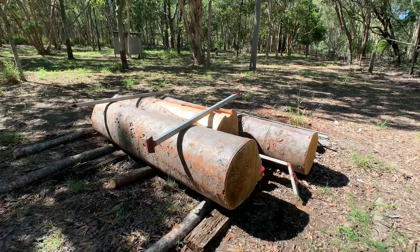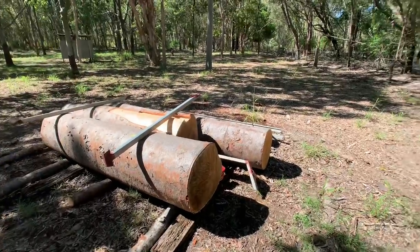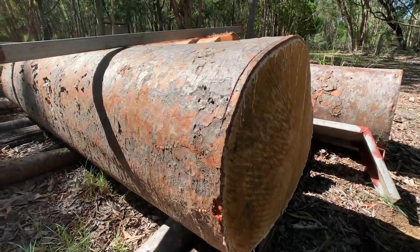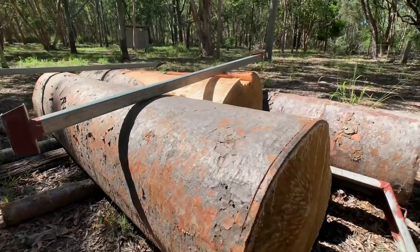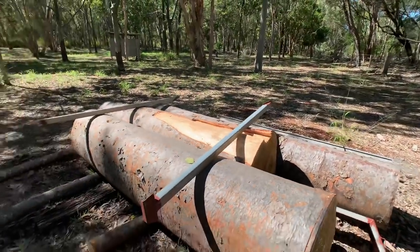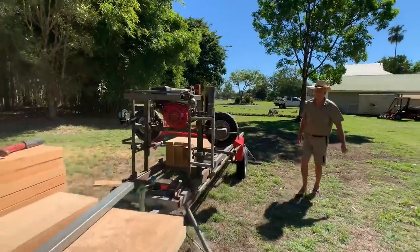There would have been Kauris all over this block of mine originally before they were cut out. They were highly sought after in the early days for furniture grade, yes, and house building. They're pretty sappy on the outside - they've only just been cut a few days ago. I was lucky to get those; if I hadn't swept on them they would have finished up in the chipper.